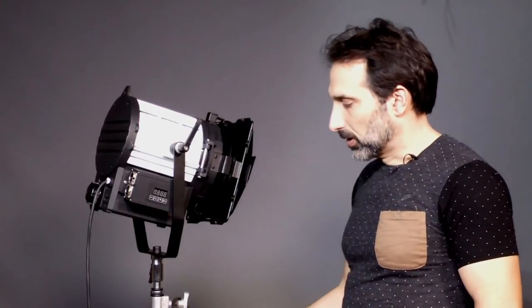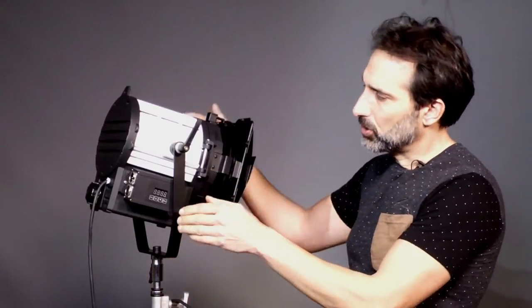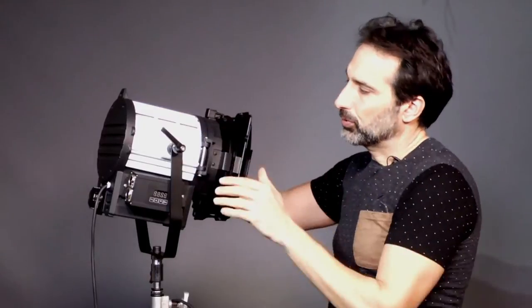We tried to make this a multifaceted light you can use on location or in your studio, so we put an inline switch for field operation. We expanded the yoke so that this thing can tilt past the DMX control. It comes with four-leaf metal barn doors.